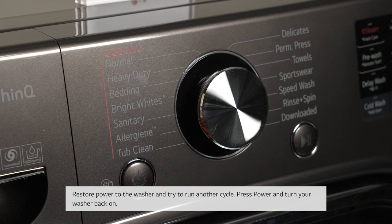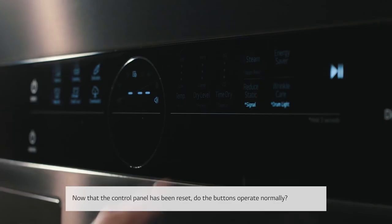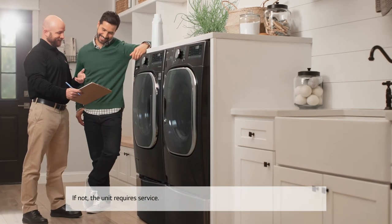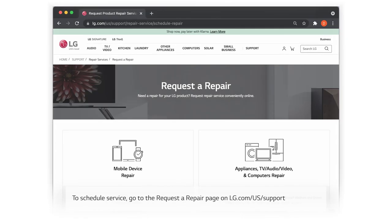Restore power to the washer and try to run another cycle. Press power and turn your washer back on. Now that the control panel has been reset, do the buttons operate normally? If not, the unit requires service. To schedule service, go to the request a repair page on lg.com/us/support.